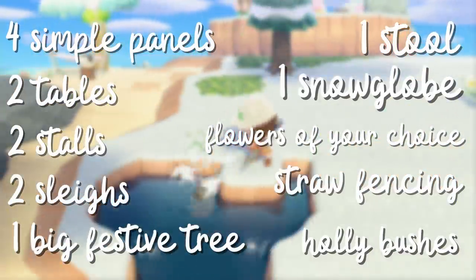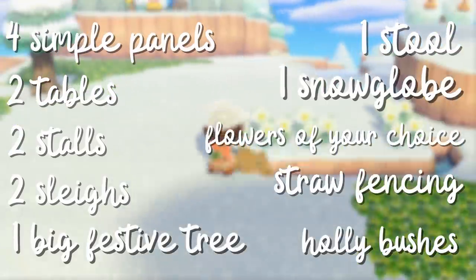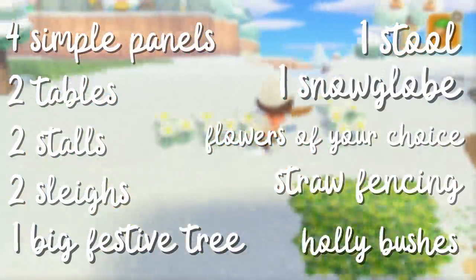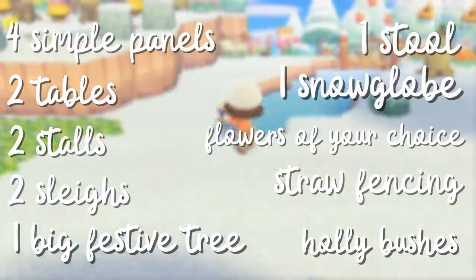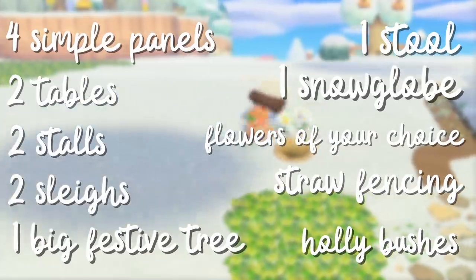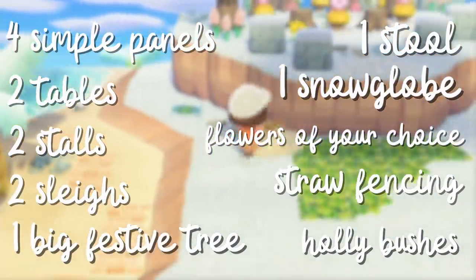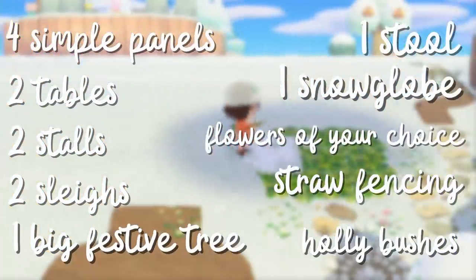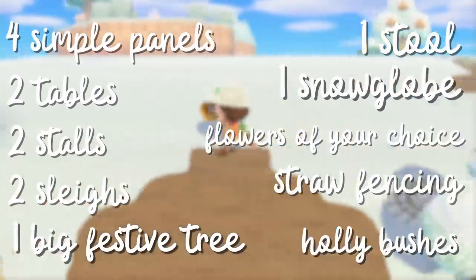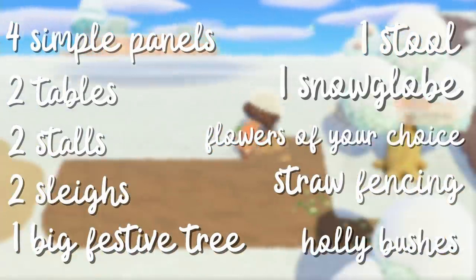Now this is very customizable. You can use any custom designs for the simple panels, and any tables or stalls that you want — a longer table or two smaller ones. You can color the sleighs however you want. The festive tree I made mine pink to match fairy court, but you can make it any color. Your stool can be any type — I just used a wooden one. The snow globe isn't really customizable. If you're doing cottagecore, I would make your wooden items like the tables, stalls, and sleighs dark brown — that would really help with the cottagecore vibe.